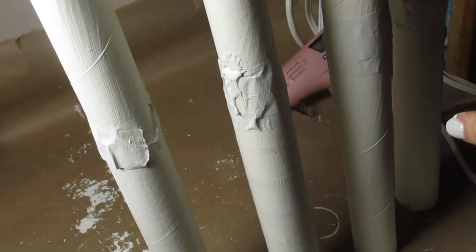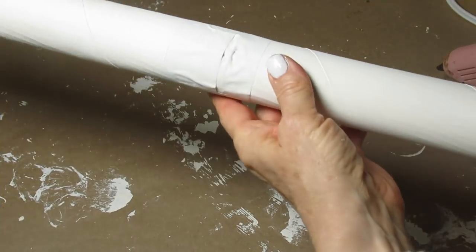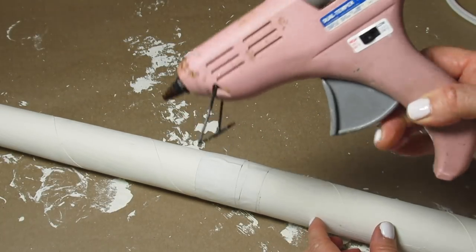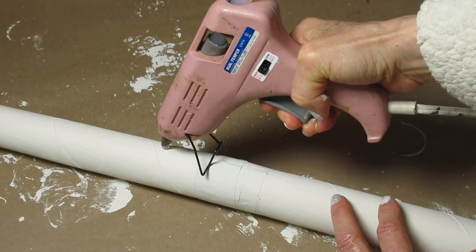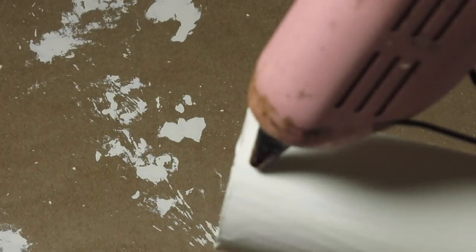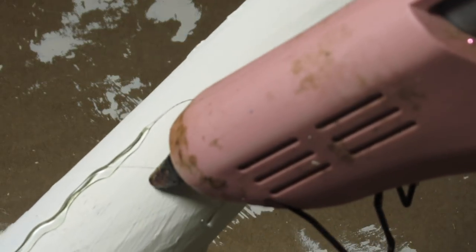Don't worry about how messy this looks right now — it's drying and you can see all these bumps, but they'll look much better as we finish. Now I'm going to take my hot glue gun and add some thick strands of glue. The reason for that is to make this look more branch-like. No branch is completely smooth; the bark tends to have a lot of ridges. You'll want to keep this going in one direction only and add this very sporadically. Some lines are going to be short and fat, some long and thin. Just like nature, make things imperfect.